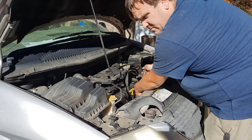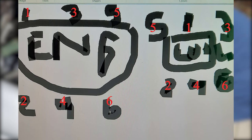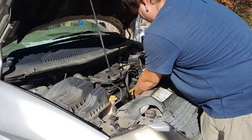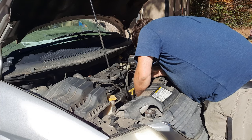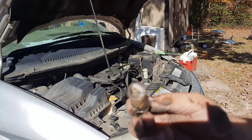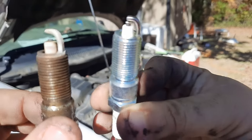I took a picture of how this is supposed to be set up — I'll probably edit it better in Premiere — as a reference for where all this stuff is supposed to go. From what I understand, and car enthusiasts can correct me if I'm wrong: if the tip is white, like this one is, then it's bad. Here's a new spark plug for comparison.